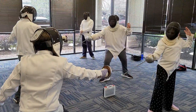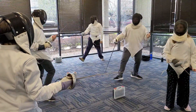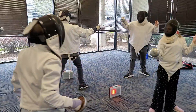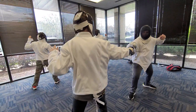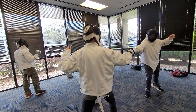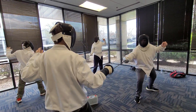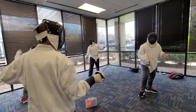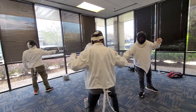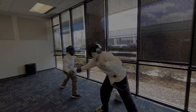Attack, parry, riposte — very good. Now switch roles, parry, riposte. Yes, very good. And opposite. Let him touch. Now your turn. Can you show me the action? There we go.